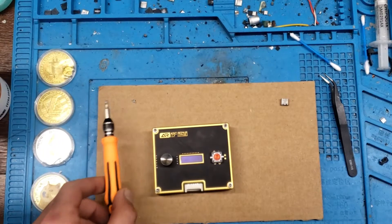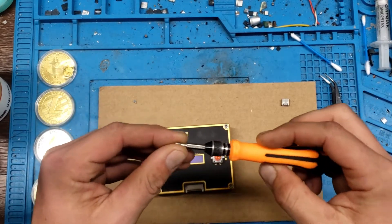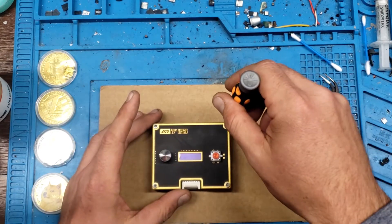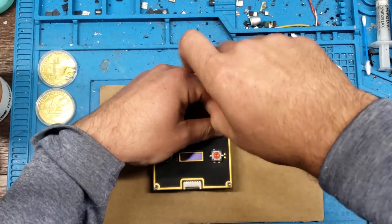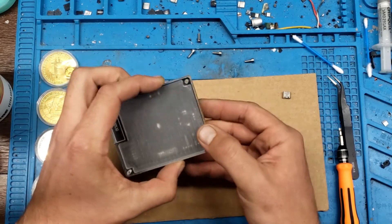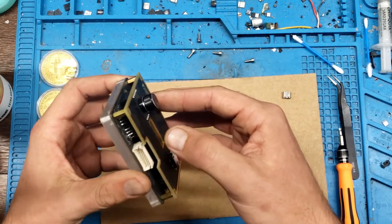The first thing we're gonna need is a screwdriver — it's going to be H2.5. We're gonna go ahead and remove the screws. We really only need access to the bottom of it, but this dial has got to come off for this to be able to come off.